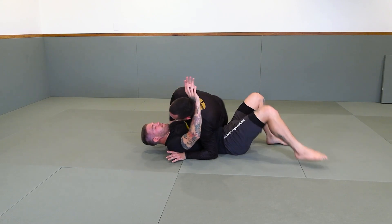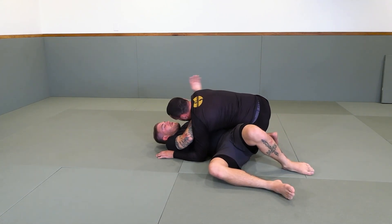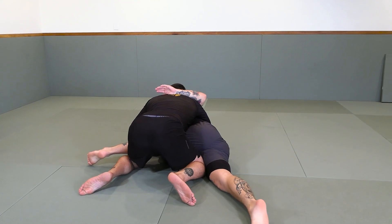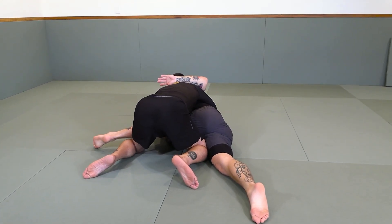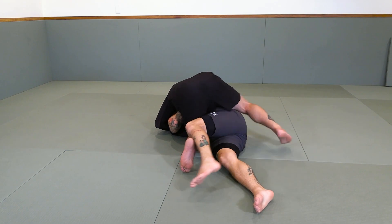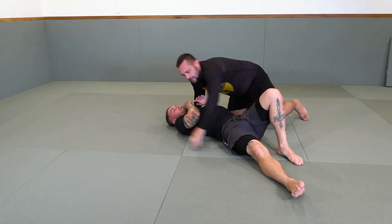Again from side control, I start walking, I get my underhook. Once I get my underhook I keep going, I keep going, I keep going. I open him right here, clenching my hands together. From here he's going to be trying to maybe donkey guard me, but I'm going to stretch my leg, get under, and catch. I'm winding him up.